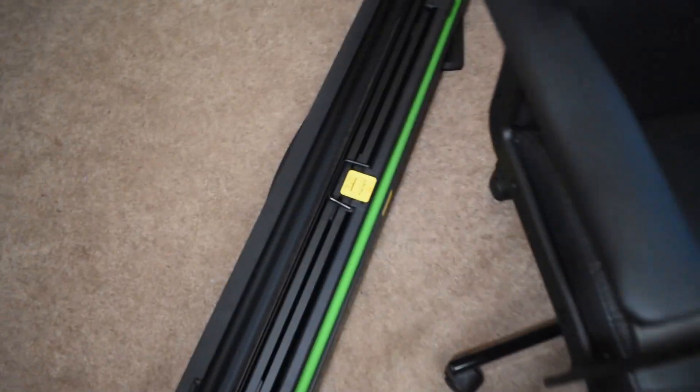We got the green screen right here — easy access, you just pull it up, stop, boom. The green screen light right here, easy on and off access.